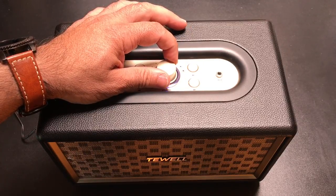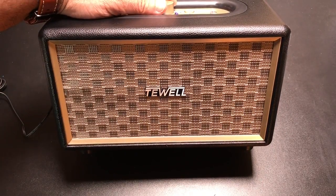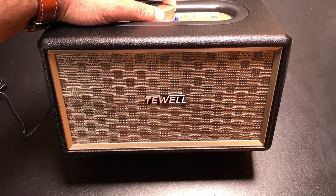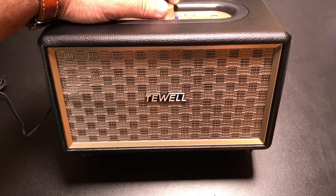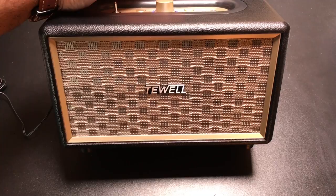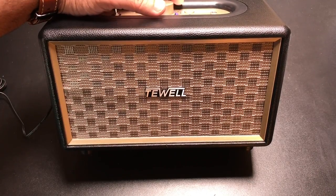I'm going to go ahead and raise the volume. That's nice bass. Very rich bass. I'm going to lower the volume. That's really, really what I call throaty bass. All right, let's go ahead and try a different one.